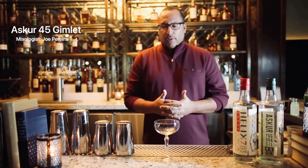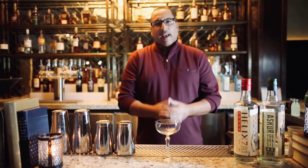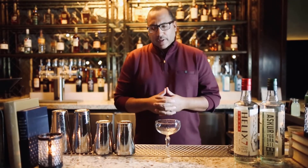Today I'm really excited to make for you a simple and delicious classic cocktail — a quintessential classic cocktail. It's one of my favorites. It's the Gin Gimlet.